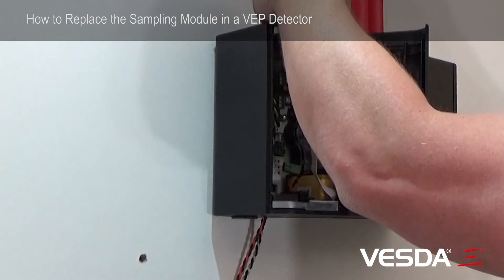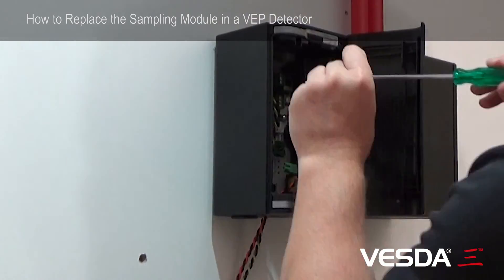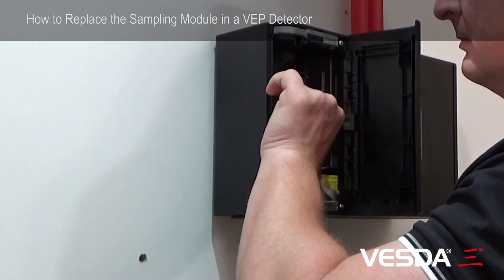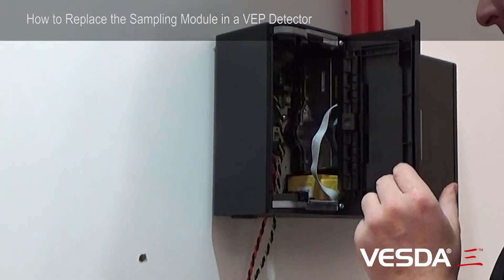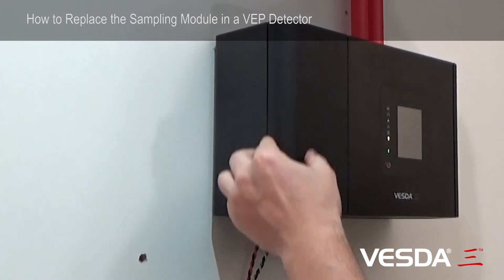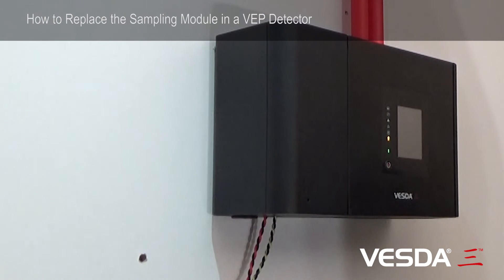Then with your Phillips screwdriver, put your front two cover screws back, power the detector back up, close the door, and wait for the aspirator to come on — that will indicate that the sampling module is firmly in place. Thank you.